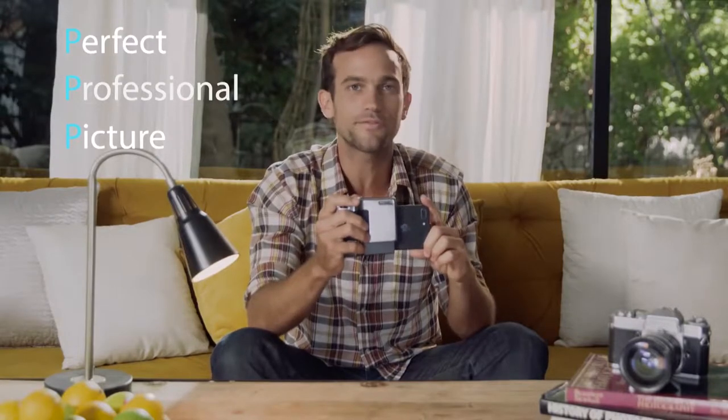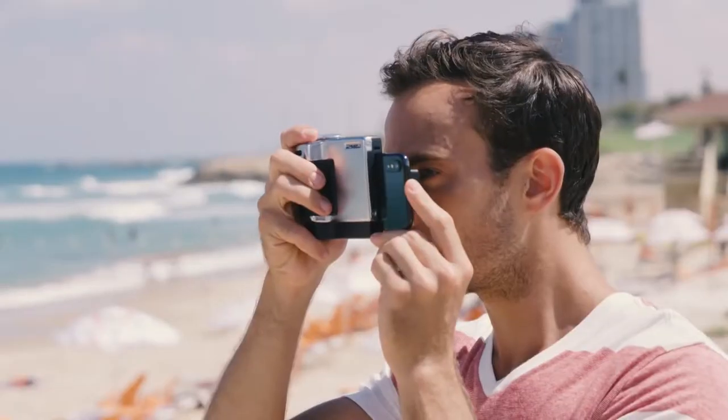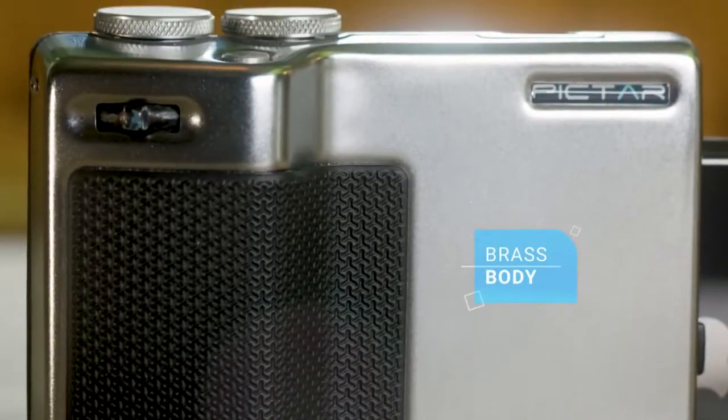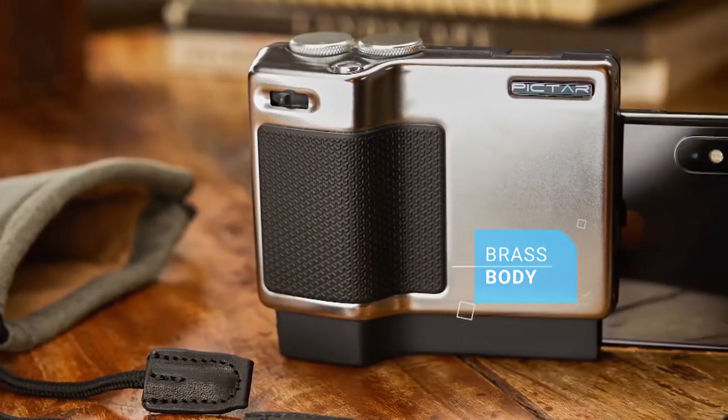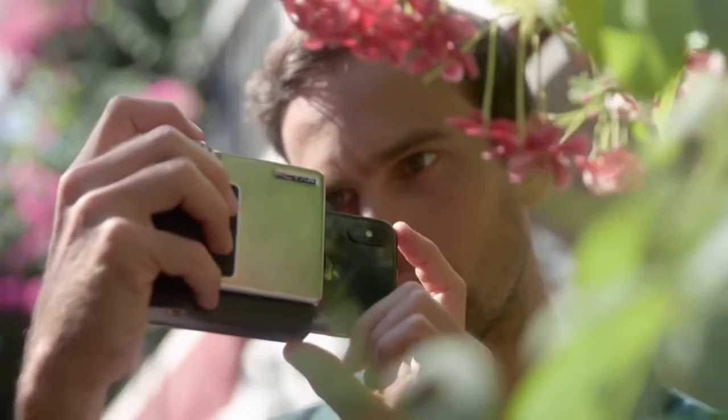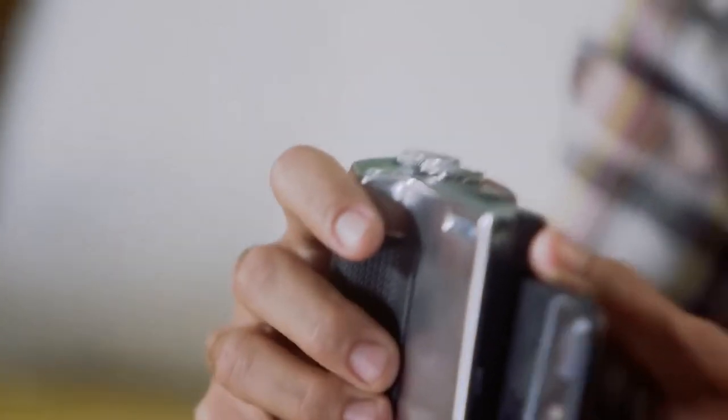The three P's of photography — I just invented that, that's not even a real thing. Piktar feels and looks just like a classic camera. It has a brass body with a satin chrome finish, just like Leica or Minox. Besides looking beautiful, that metal gives Piktar the firm grip and weight of a camera for better stability.